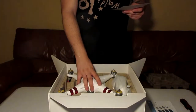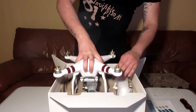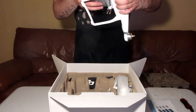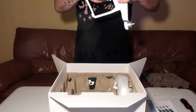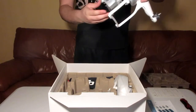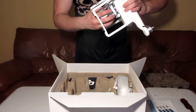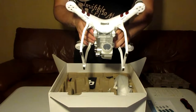The first thing is the aircraft body itself — the drone. That's big and that's nice! I think the gimbal might be a little bit out of place — we'll look into that later. That's the 3-axis gimbal. I'll fix this real quick because I don't think it's supposed to be like that. It has the lens cover, which I'm going to leave on there for right now.